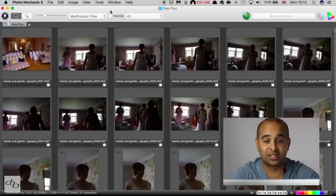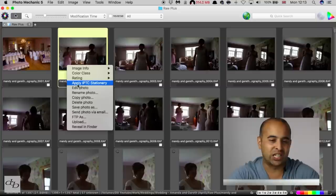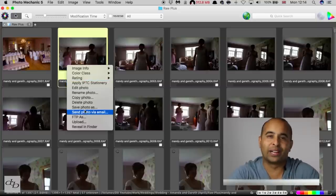Let us know what you use in the comments below. If you're a fan of Photo Mechanic, let us know what other features you use — there's a whole bunch of stuff. The software is a lot more powerful than just ingesting and culling. There's a lot more that can be done, such as FTP, sending files to an editor, or applying stationery to images.